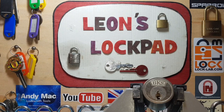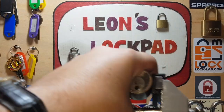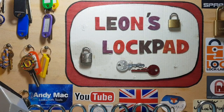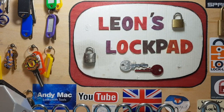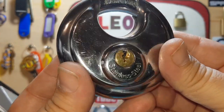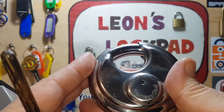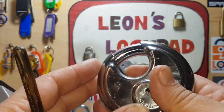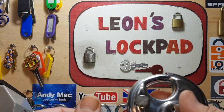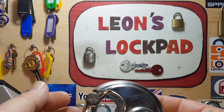First of all, let's get the stock lock. It's five past eleven in the morning, a fairly miserable day, but I hope everybody's doing well. We are going to pick this stock disc lock - it says it's stainless steel. Let me get a magnet in here. No, you're not stainless steel - proper stainless steel shouldn't be like that.